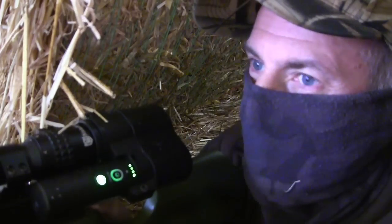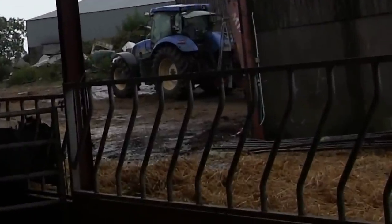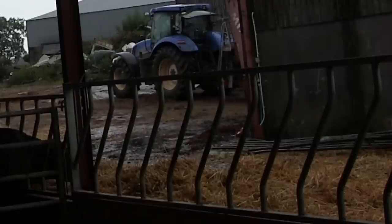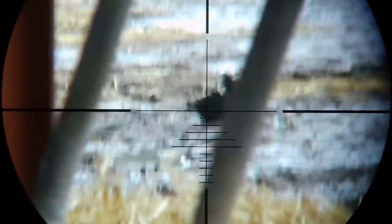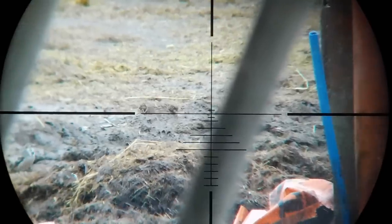Then I spotted the second one a little further to the right, close to the corner of the other shed. The bird was quite close to one of the bars but I thought I could sneak the pellet through. I thought wrong — hit the bar.